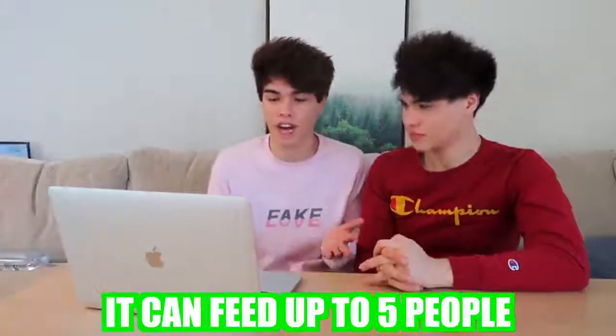So this right here is really going to impress your family and friends. It's the perfect dessert for a movie night with your family — it can feed up to five people. It's super delicious and yummy. Let's just show you guys. So basically you just need cookie dough, Oreos, Reese's, Kit Kats, Hershey's, and more cookie dough. Put it inside an oven pan, put it in the oven, let it bake — and there you go. You have a cookie. Mega dessert cookie blast.